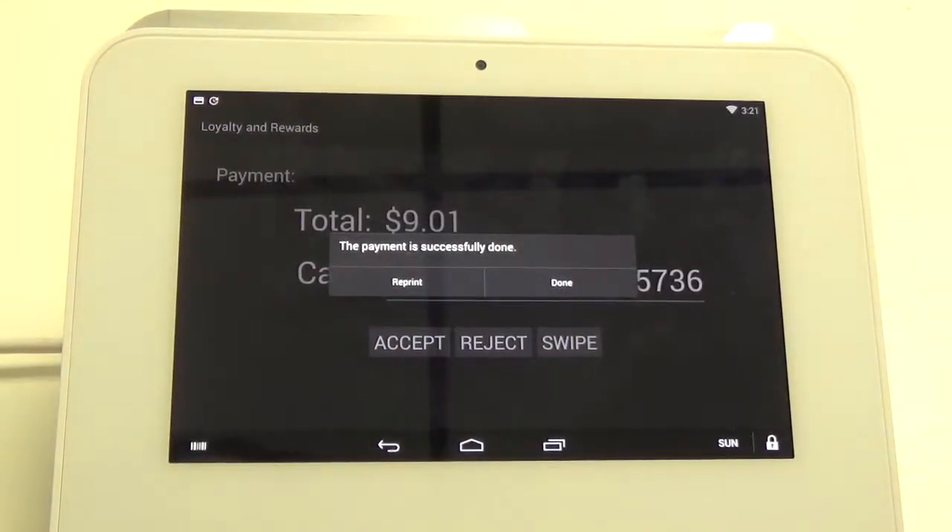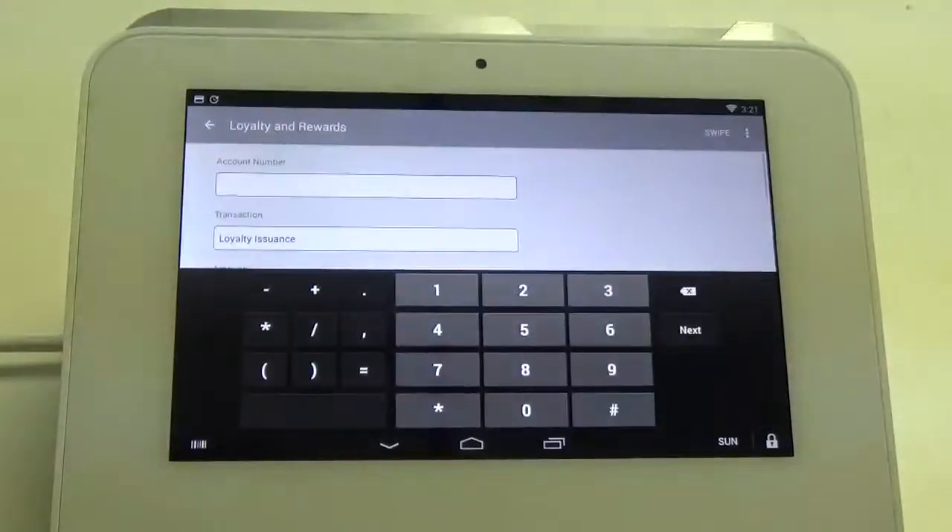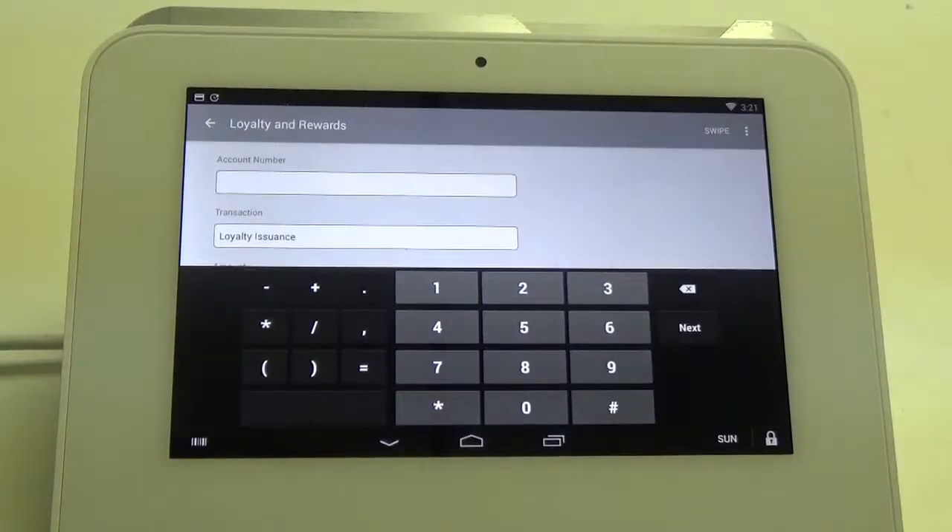It'll say that the payment is successfully done. From here we can print a receipt or click done, and it'll take us back into the loyalty rewards app.